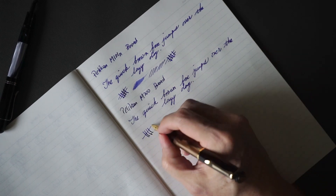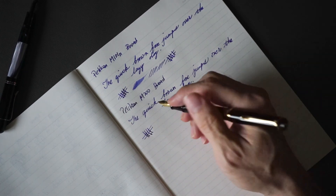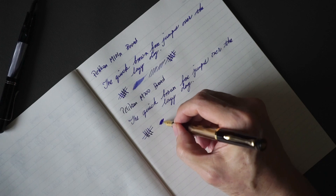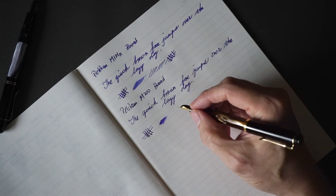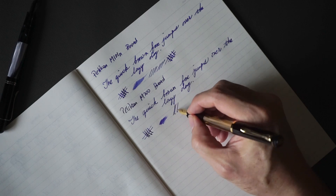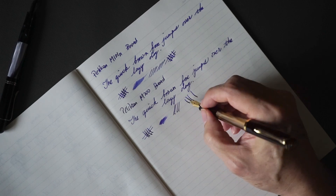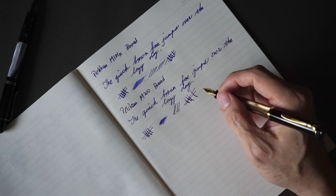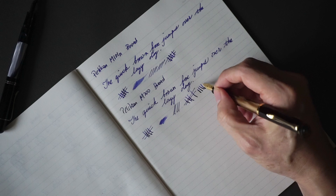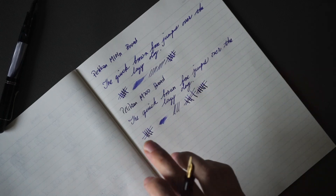This pen's writing performance is not too shabby at all. It's definitely not as wet as the M101N, and that stubbish feel I spoke about and the softness is not as pronounced either.